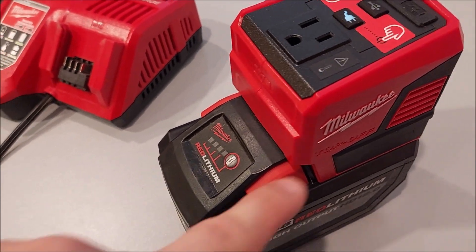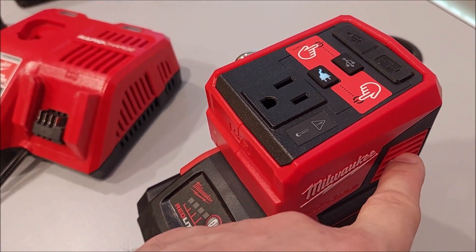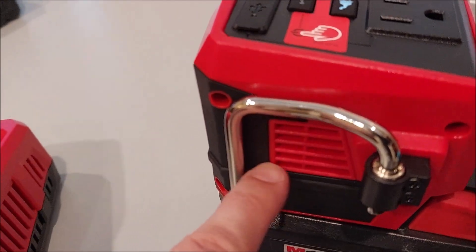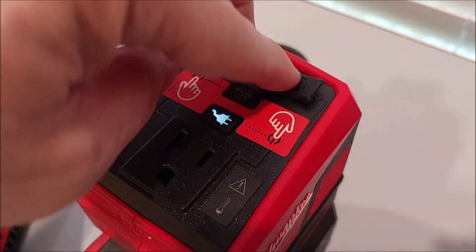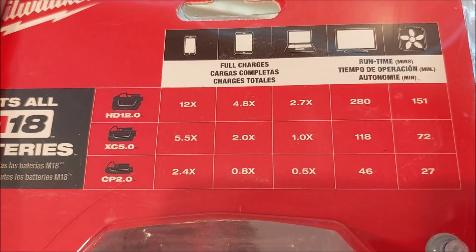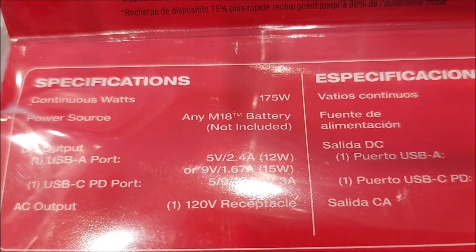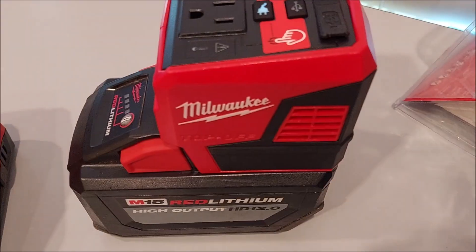The fan is still running barely even though it's disconnected - internally it's got a temp sensor. This is the intake where you can see the fan - that's where air goes in. I wish they put a little filter that you could remove and clean. The output is over here, and if you look inside you can kind of see the heat sink. Anyways, cool little device - you've got switchable USB and USB-C on the top. There are the ratings - depending on the battery and device you're powering it gives you a little estimated runtime and the specs at the very bottom: continuous watts 175. Plugs into any M18 battery.